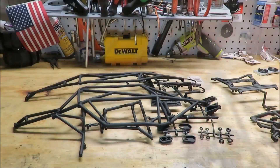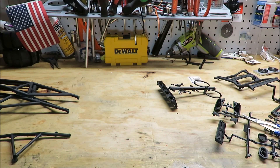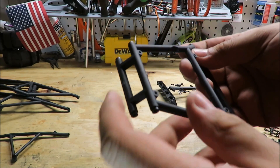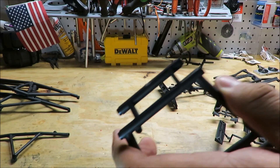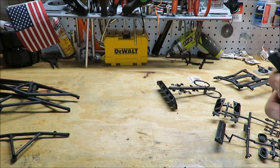When assembling, just be careful when you're cutting out the plastic pieces — you want to smooth them out. You can use sandpaper, or I'm using an exacto knife to get it kind of straightened out. It doesn't need to be perfect, but it's going to go under the body so it doesn't really make a big difference.